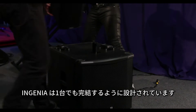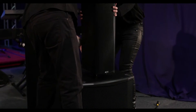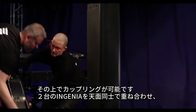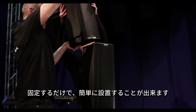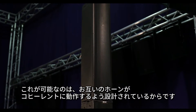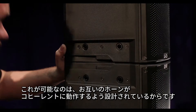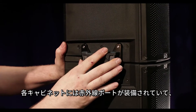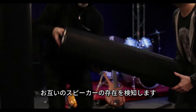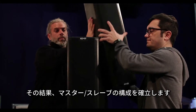Ingenia's are designed to work individually, but they can also be coupled simply by turning one speaker upside down and locking it in place upon another. Thus Ingenia's horns are designed to work together coherently. Each cabinet is equipped with an infrared port that detects the presence of a mate, establishing a master-slave configuration.